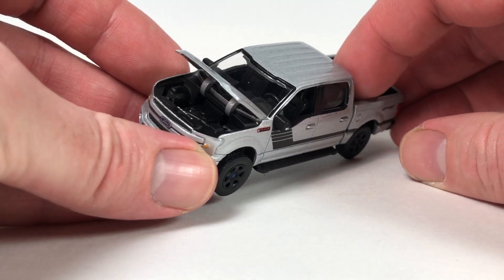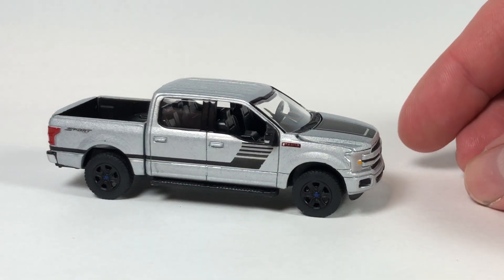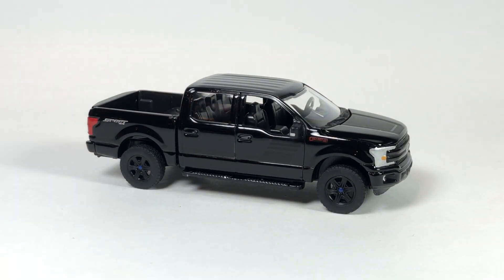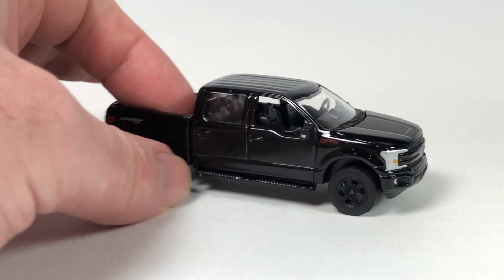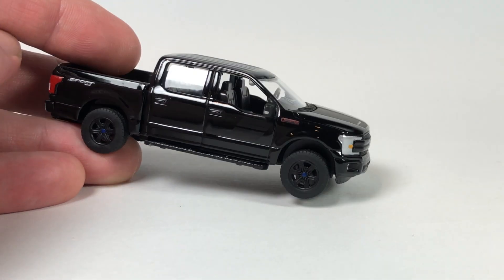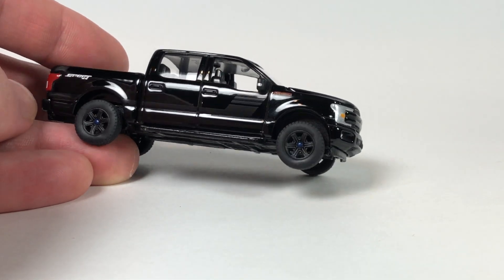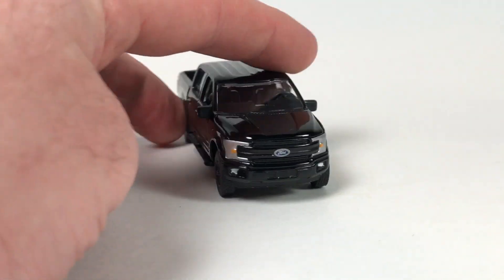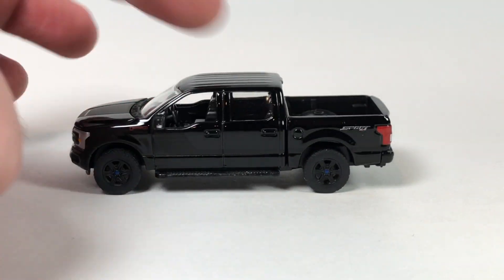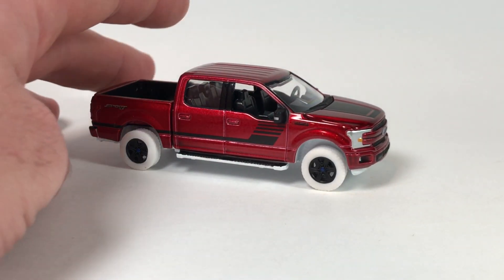There's the hood, and that's Version A. Version B is limited to the same amount — 10,240 — and this one is in simply Gloss Black with a black interior. Looks really good. It still has that matte black stripe or deco on the side. Pretty cool looking Ford truck, very nice sport version.